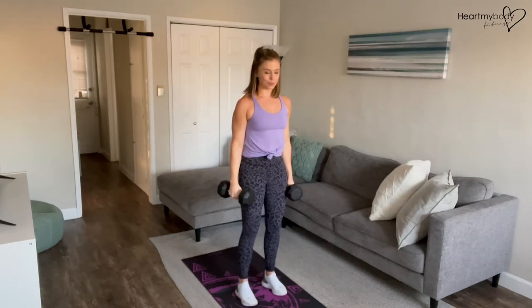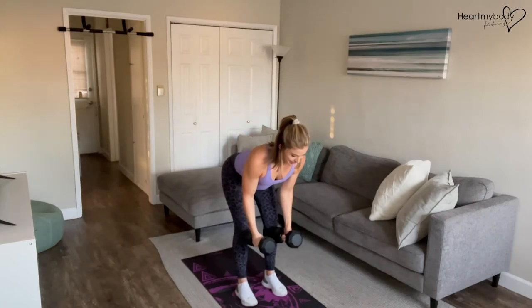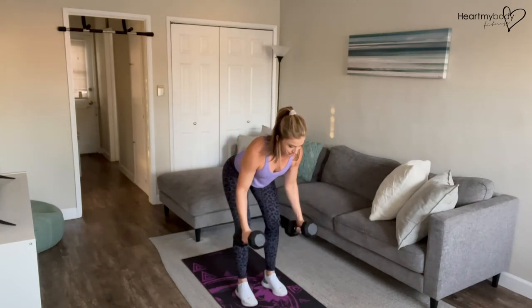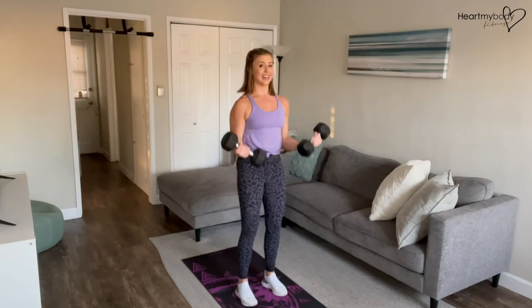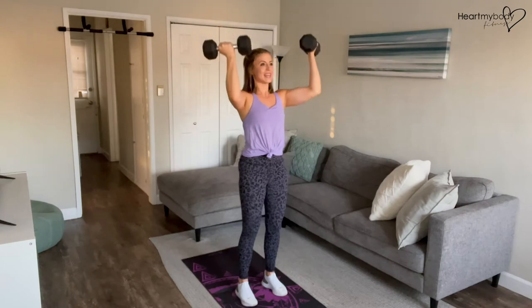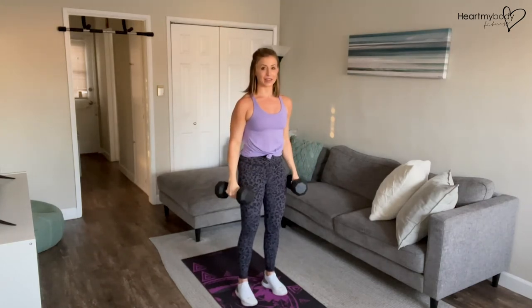Here's how you do this with the breath. We're going to hinge and inhale. Exhale, fly. Inhale, lower. Exhale, stand. Inhale, curl. Exhale, press. Inhale, lower down. Exhale, back to start.